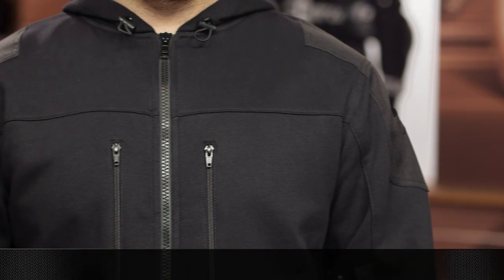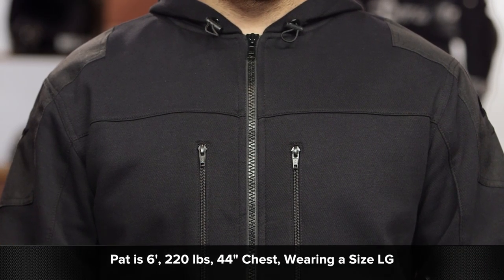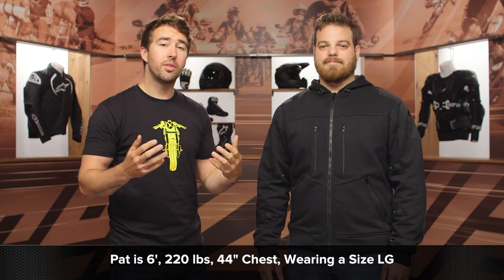First off, I wanted to talk about the overall fit. Now Pat here stands about six feet tall, he's 220 pounds with a 44 inch chest, and typically wears a size large in most of his gear. We know Scorpion for fitting a bit more on the American side and this is fitting him spot on.